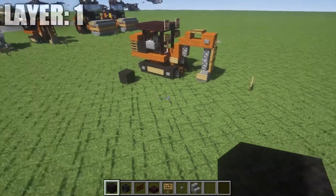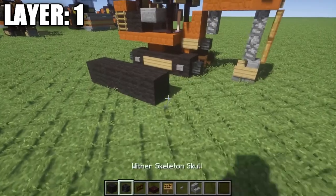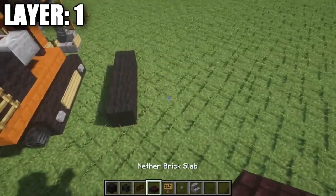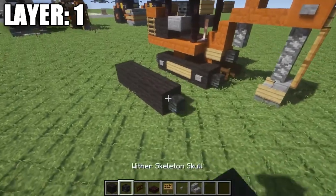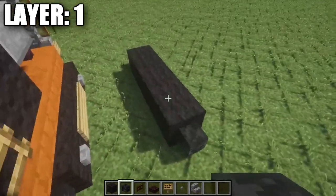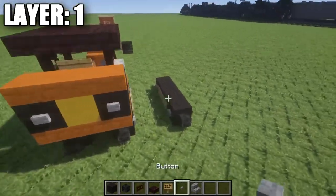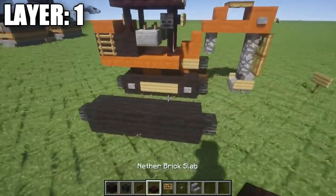For layer one we're going to start off by placing down a row of four black wool blocks. This represents the left side of the tracks. Then we'll have the right side running alongside it. With the line of black wool in place, we're going to place a wither skeleton skull on either side to give it a little more roundedness and show that the tracks curve around. Then place down some stone buttons on the side followed by some signs as well for detail.